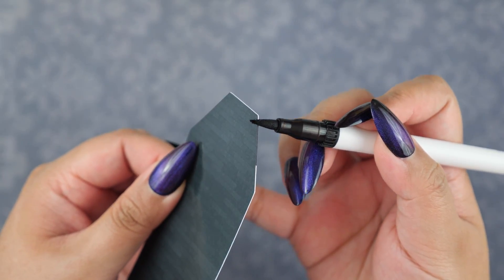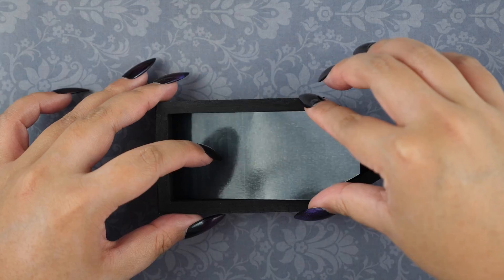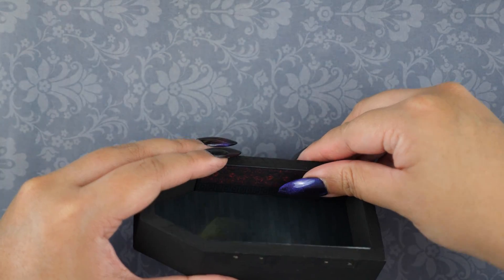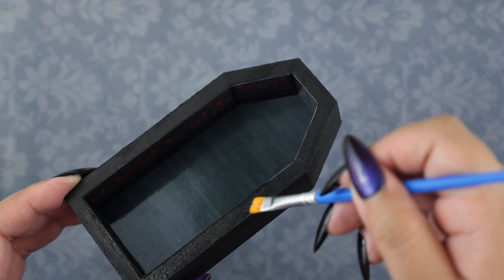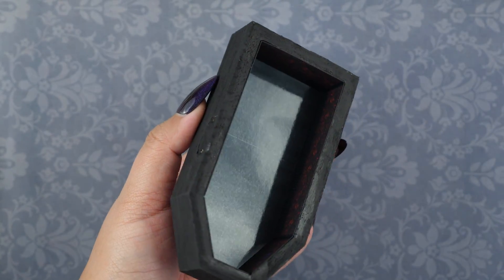Here are the designs printed out. I took a black marker and colored the edges so the white paper doesn't appear. Now I'm going to start gluing the graphics inside the coffin, starting with the wooden floor. I'm pressing down with a tool to make sure the edges don't lift, then I glued all the wall pieces to the sides. I realized I should have painted the back of the paper black, but no worries — I can just paint over them, and now this looks much better.